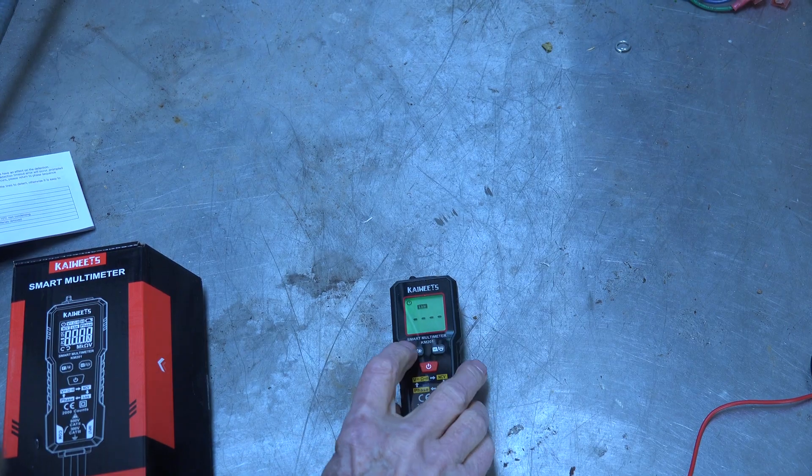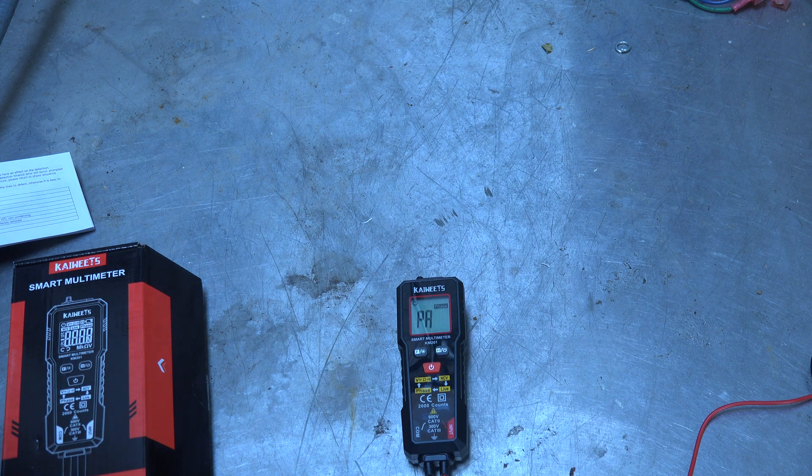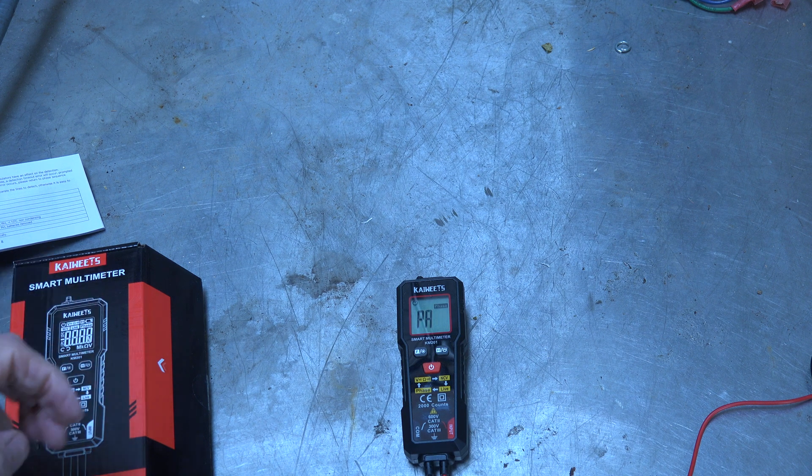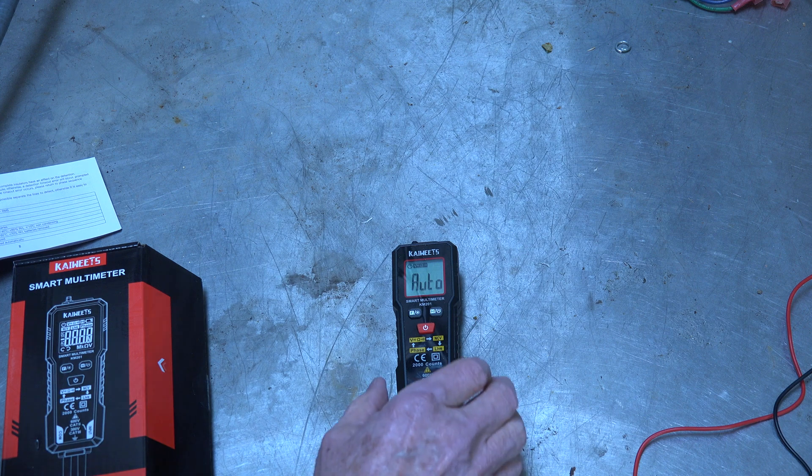If you press the button again you get the phase detection mode, which can detect the three different phases of a three-phase system. I don't have any three-phase that I can test it with, so I'm not going to get into that.